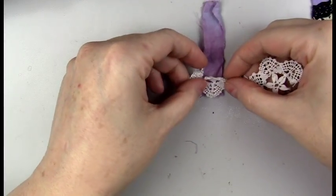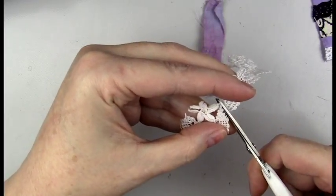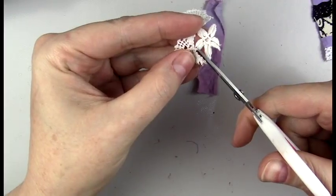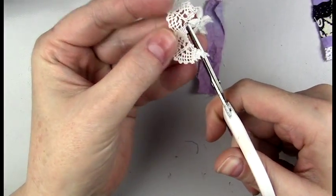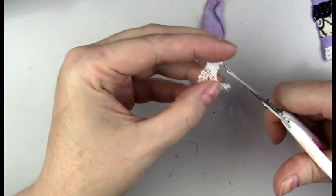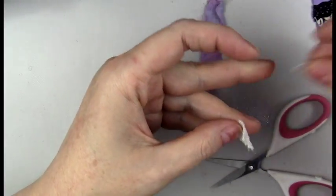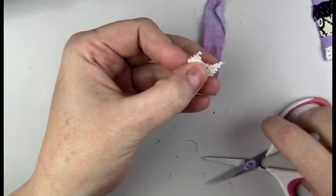This is actually some lace from my collection that my sister brought me back from Belgium. She brought me back two big pieces — one of them I decided to cut and use in different costumes, and the other one I'm saving. It's just the most beautiful delicate lace piece, so I just want to get the most out of it.